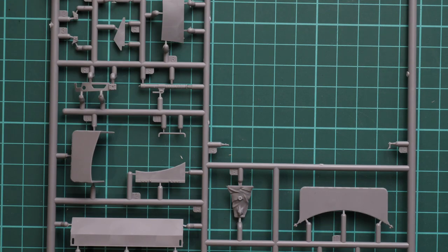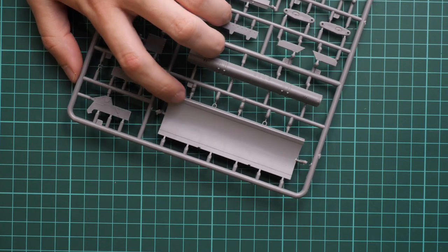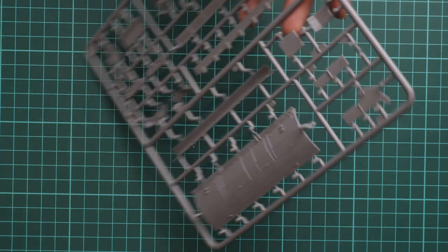Next we have a huge number of sprues here — really huge. Here for example we have some external hull panels and parts. It's better to consult the assembly manual to understand what goes where. Interestingly, here you can see a concave part that looks like another dozer blade — so maybe there are two assembly options in one box. And here we have various accessories for this dozer blade, so it might be an option to have several types of dozer blade in one box.